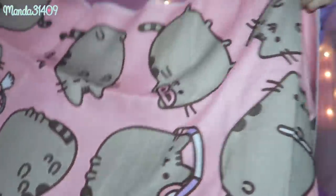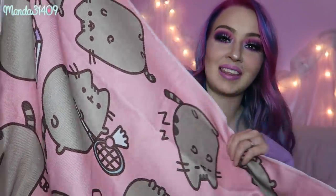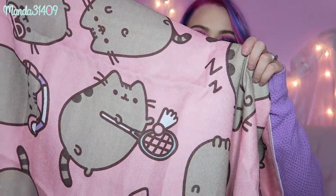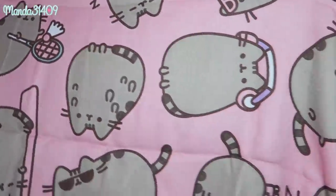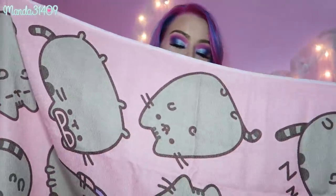We have a yoga towel mat and I'm so excited for this! It's actually really big — look at Pusheen on here. I thought she was cooking but she's actually playing badminton — so cute! There are lots of different Pusheens doing tons of different activities all over it. This is going to be perfect to lay out in the grass after you get out of the swimming pool and just chill. It's not super thick since it's a yoga-style mat, not a bath towel, so it won't collect a lot of moisture, but it'll be cute to lay on. And of course it's pink, so I'm obsessed.